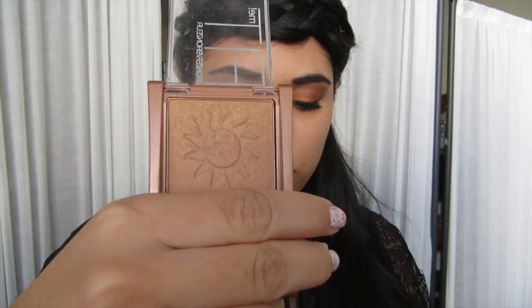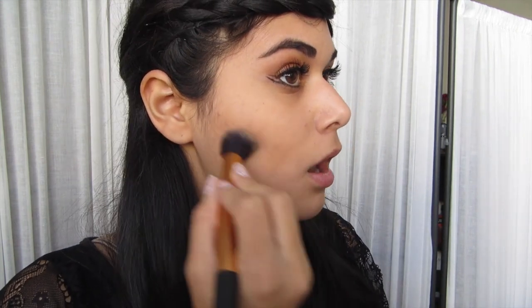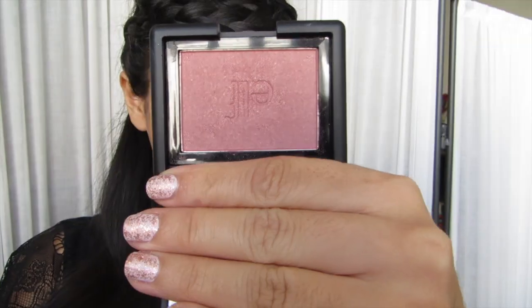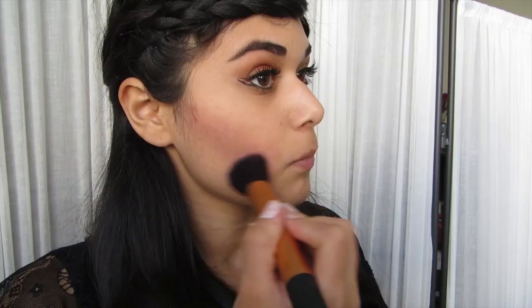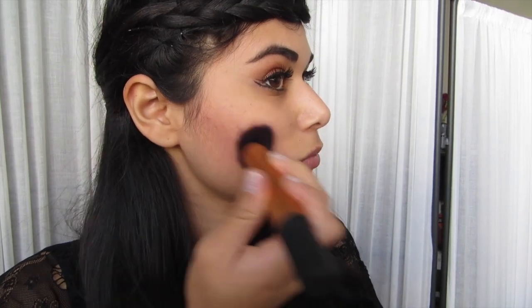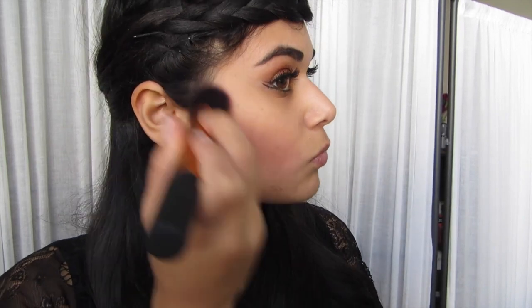So the eyes are done — let's move on to the face. I'm going to take a light bronzer. They did something interesting with Katniss's cheeks and contouring for this movie, at least for the capital scenes — they brought most of the contouring kind of lower than you would expect on the face. With the blush, I'm actually going to put this in the hollows of my cheeks on top of that bronzer. And then on the apples of the cheeks is where I'm going to put my highlighter. That's how they had it in the movie — I guess you can't expect anything less from capital trends.